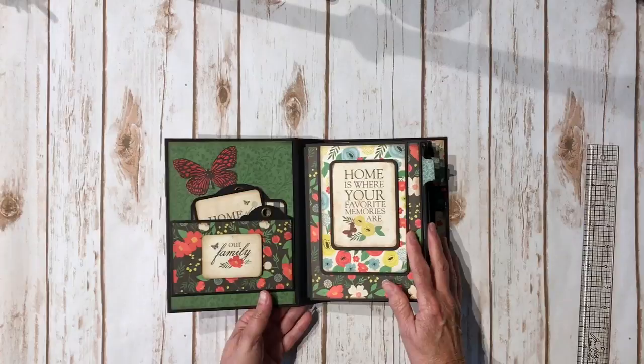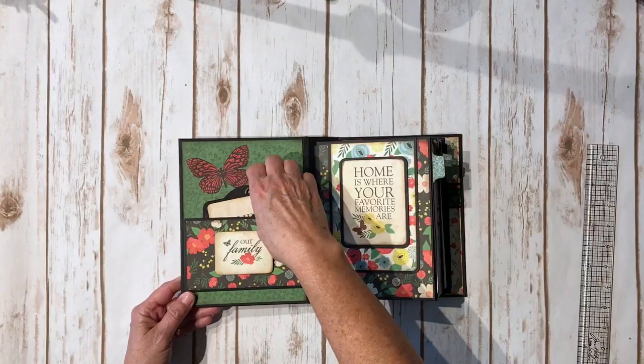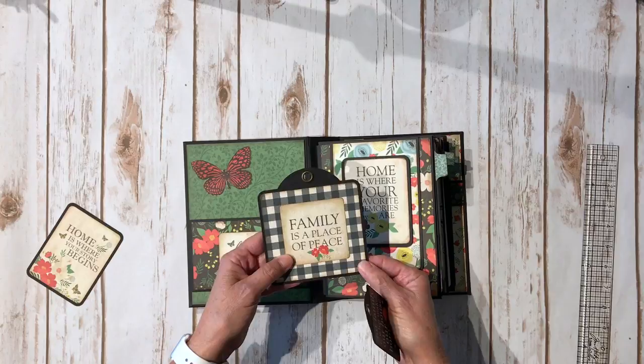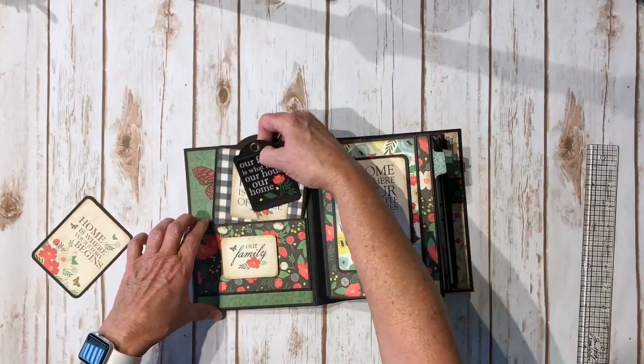When you open it up, on the inside I created a pocket here. I fussy cut this image from the design paper, fussy cut this butterfly out and added it right here. Inside I have a three by four cut-out that's black on the back, and then I used one of the Graphic 45 square tags to make a cute little element. You can put a photo on the back. This is one of the stickers from the sticker sheet and this is one of the Graphic 45 ATC tags.